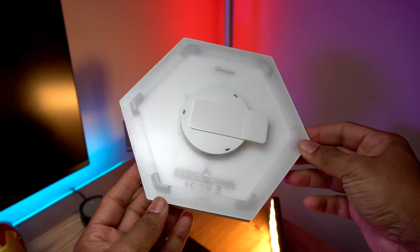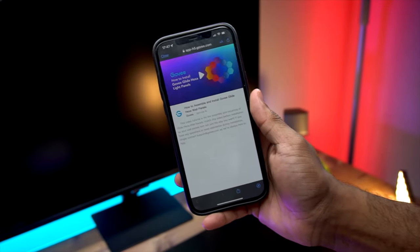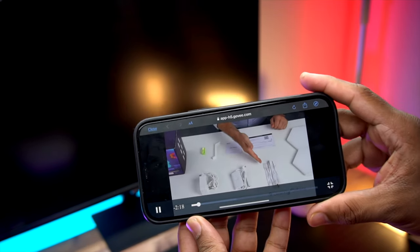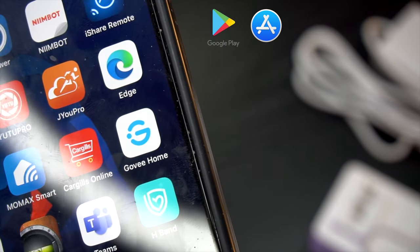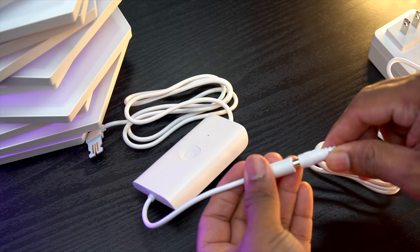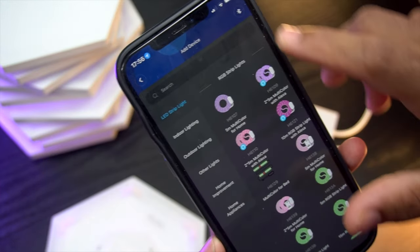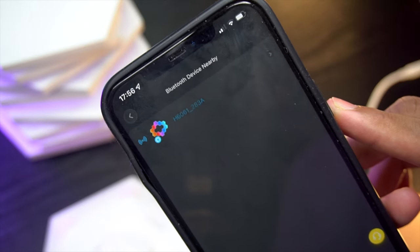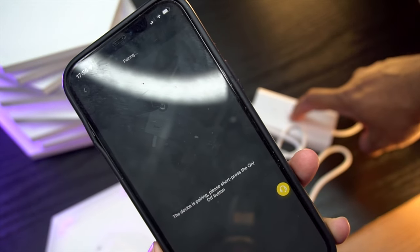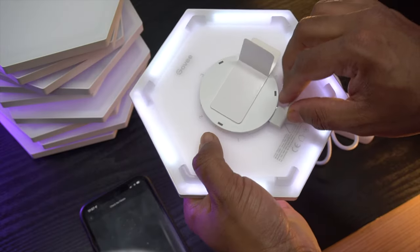Moving on to setting up, you can scan the QR code to get the instruction video and follow the step-by-step guide. You need the Govee Home Smart app, which is available in both iOS and Android app stores. Connect the control box with the power adapter. For the pairing process, you need to enable Bluetooth from your phone to sync the wall light, then search in the app and simply follow the on-screen instructions to set up the wall light.